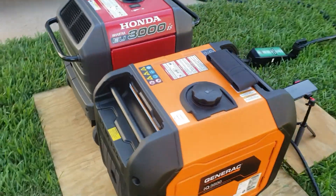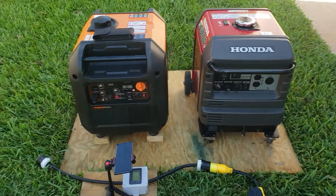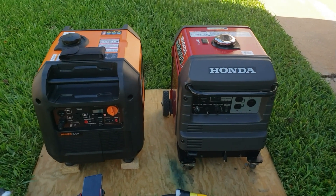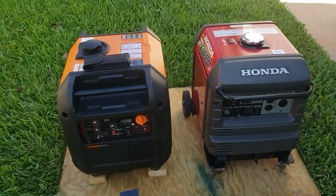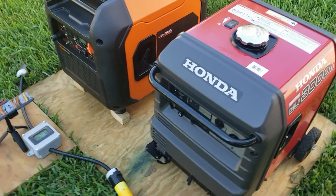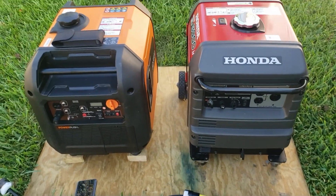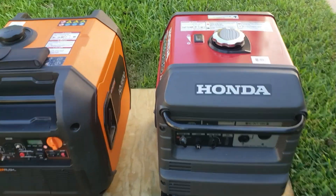Let's go ahead and start both generators and do a sound test. I'm going to measure from 10 feet, 15, and then back to 23. Let's fire them up. We'll do the Honda first. I know the Generac has 500 more watts than the Honda, but they're so much alike I had to compare them for you guys.